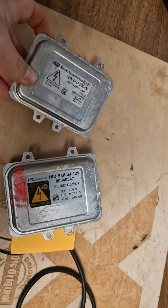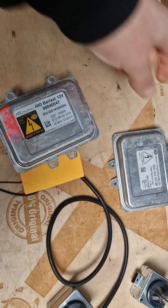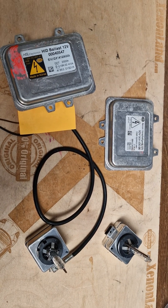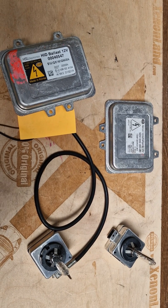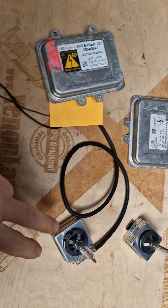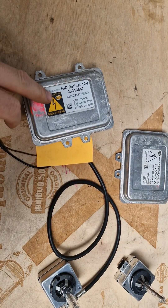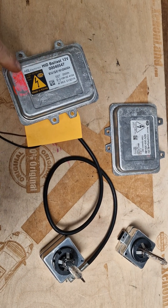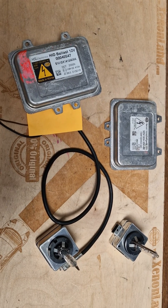If you have a low beam failure at your second generation Xenon headlight, and your wiring and all other components are okay, it means that either your D1S type Xenon bulb is faulty or your ballast unit is faulty. If you have water ingress or condensation at your Xenon headlight, it is most likely that you have a ballast failure.